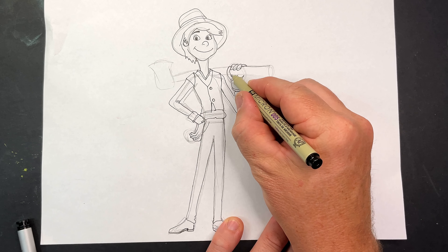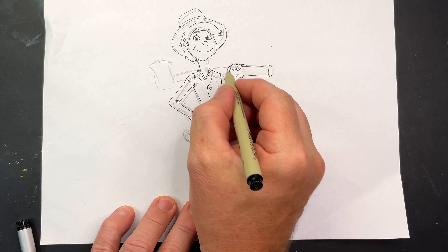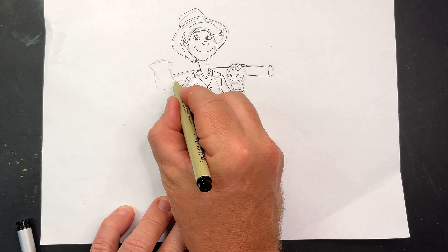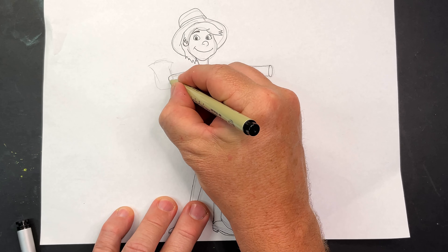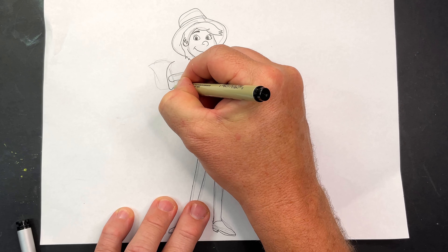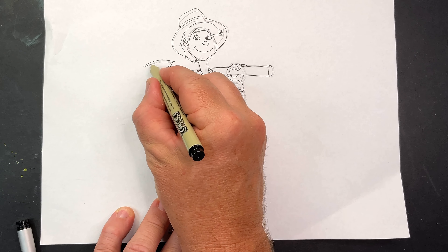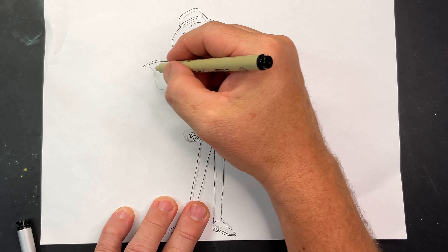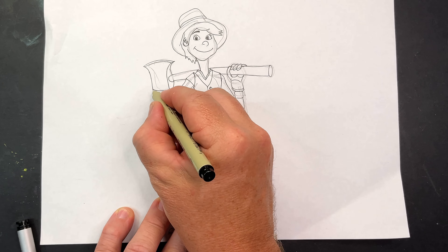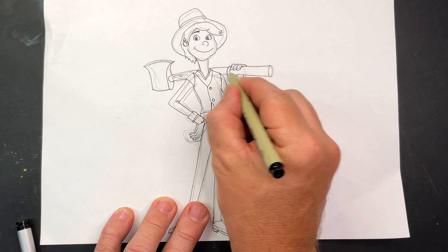Here's the axe coming through. I'll shape on the end of the axe — axe comes through, over the back, into there. Now we've got the axe coming around, back up like that, into a point. Now a curve for the axe. Then bring that back down and around like that. You can put a bit of wood grain on here to make it look like a wooden handled axe.